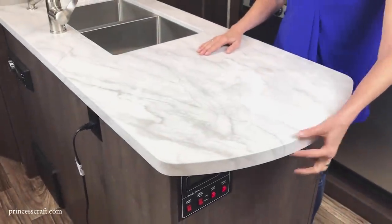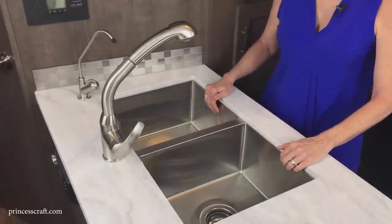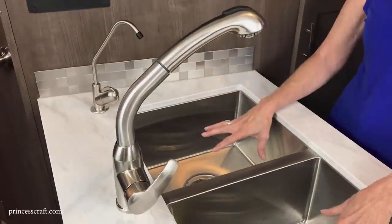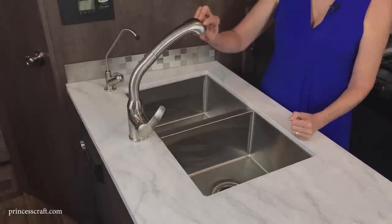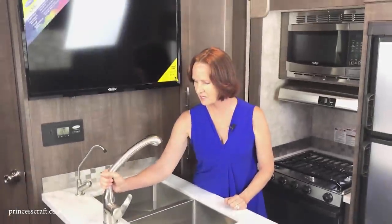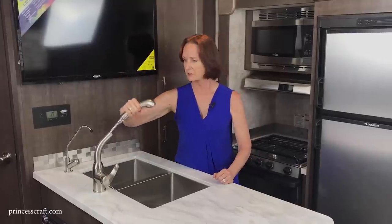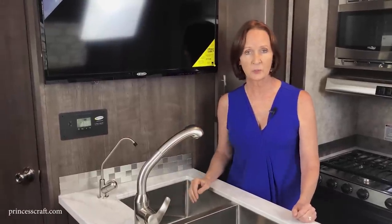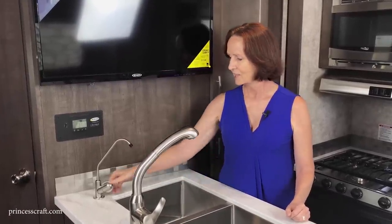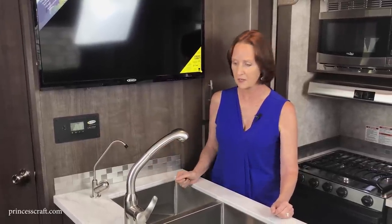They've mounted the sink underneath — an undermount stainless steel double sink. It feels very spacious. The brushed nickel faucet swivels side to side and has a pull-out sprayer. This one is a single handle. On the right is a filtered water faucet — there's a changeable filter underneath the sink, very easy to access — so you can get drinking water or water for cooking right from that dedicated faucet.